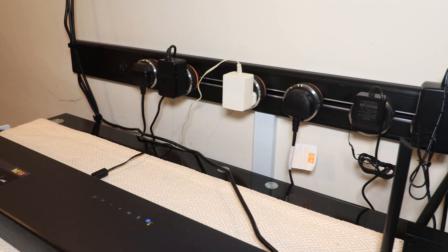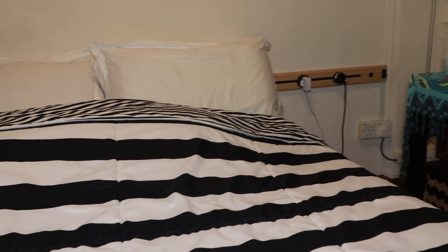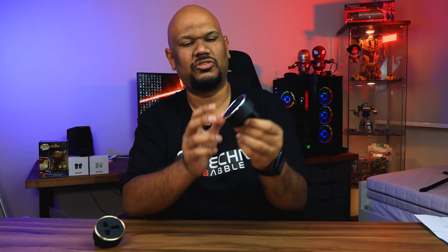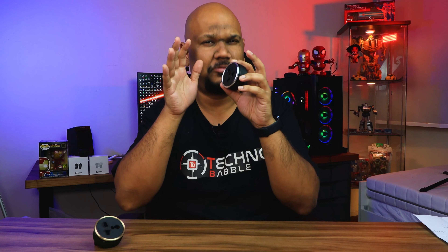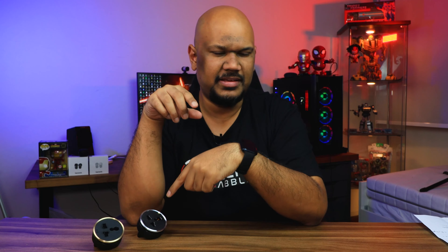I've got Line 8 rails installed all over my home now. I've got one where my TV console is, one where my wife's work-from-home setup is, one in the kitchen, one in the bedroom, and two right here in my studio. Very quickly, what Line 8 rails are: you have an entire rail where you can insert adapters with a three-pin plug — either an international plug or one specifically for Singapore, which is also compatible with the UK. But there's a lot more to the rails than just the plug.